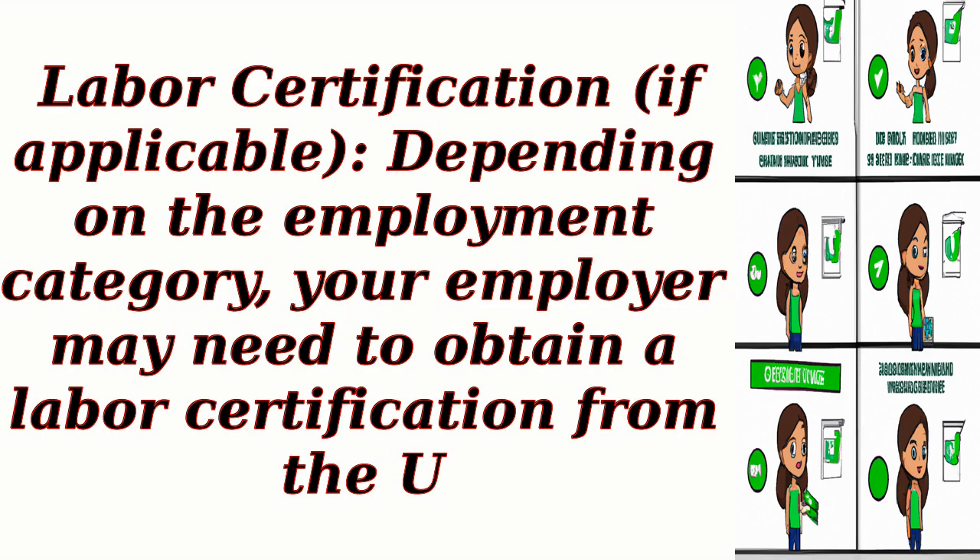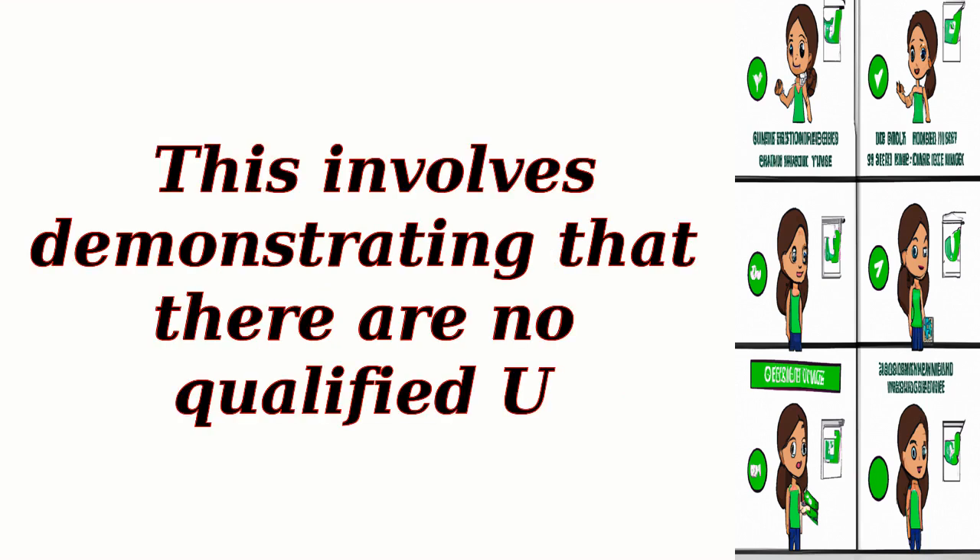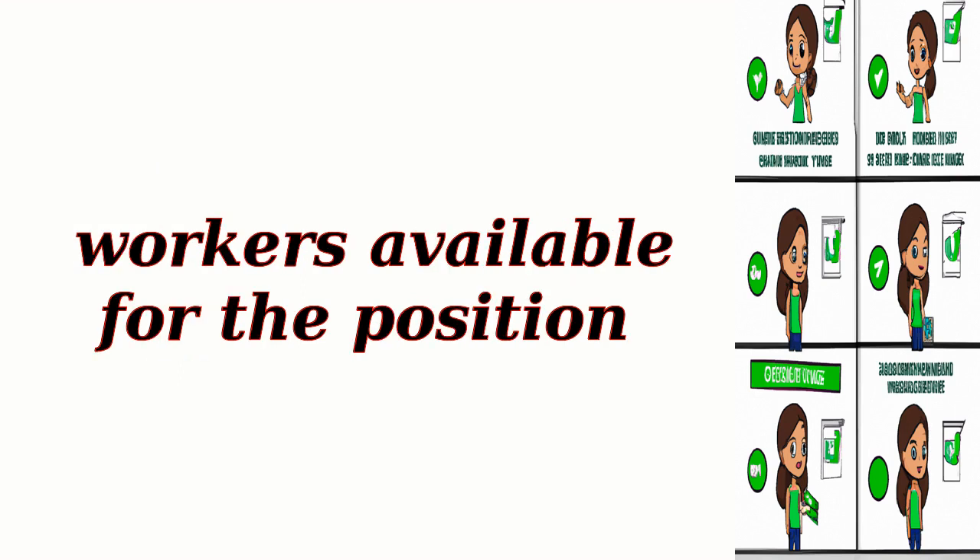Step 6: Labor Certification. If applicable, depending on the employment category, your employer may need to obtain a labor certification from the U.S. Department of Labor. This involves demonstrating that there are no qualified U.S. workers available for the position.